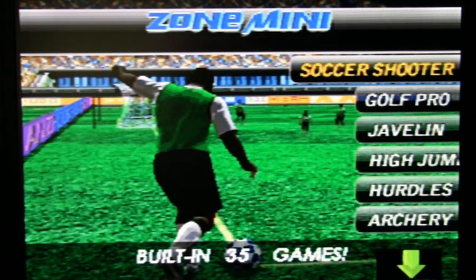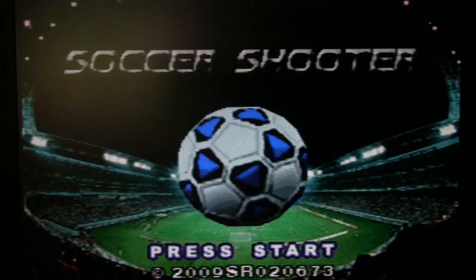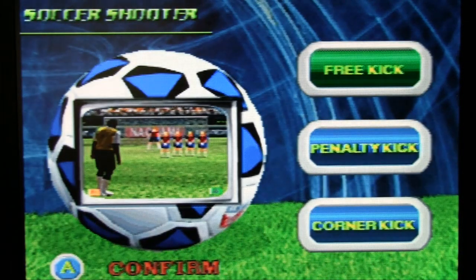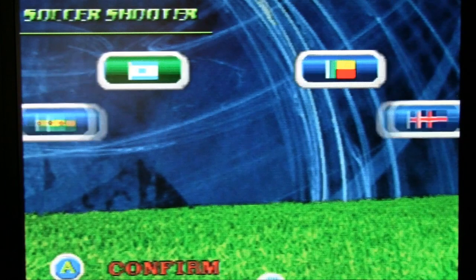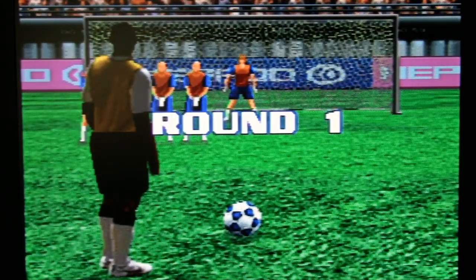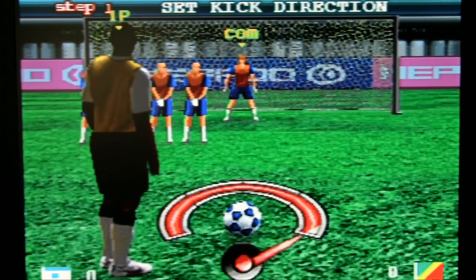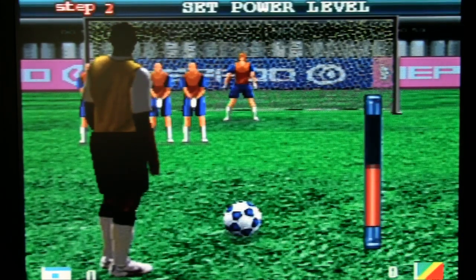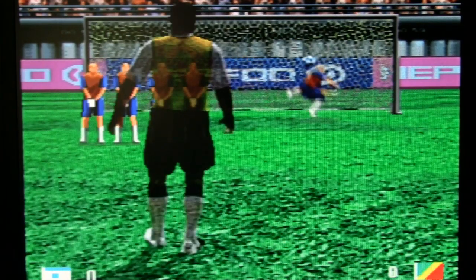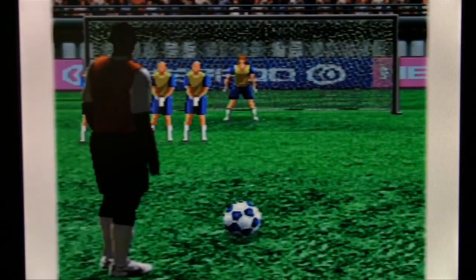Soccer Shooter — why not? You kick! Adjust the power, no wait, that was the angle — this is the power. There's no motion control involved. You just time the A button presses to select what you want. There's no point in the motion controls at all.